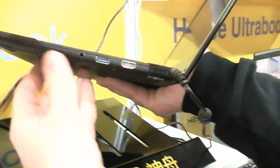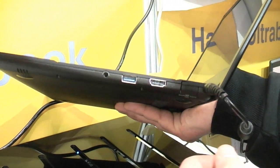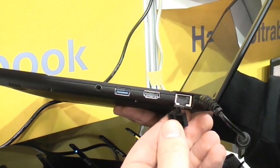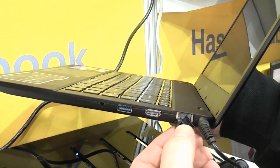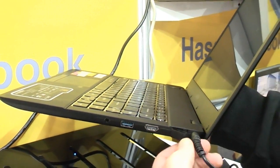Moving over to the right, we have the headphone jack, plus USB 3 and an HDMI out. Behind this rubber flap right here, that's a full-size Ethernet port, so you don't have to lose any adapters or anything like on other Ultrabooks. Back here, as you can see, that's the power plug right there.